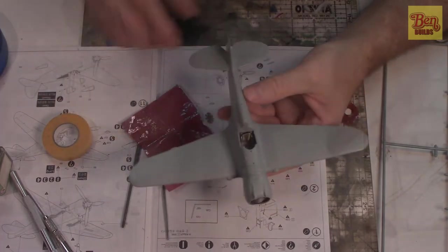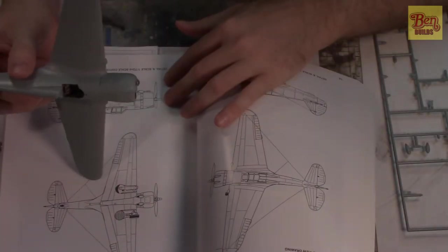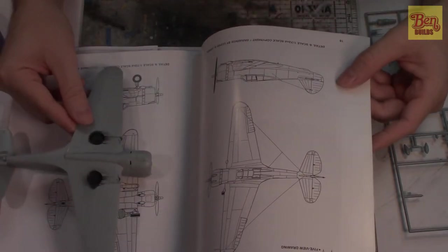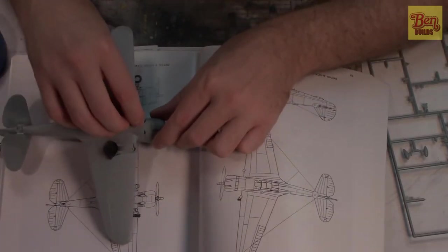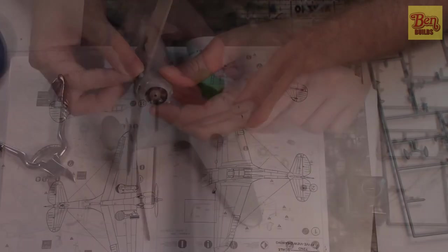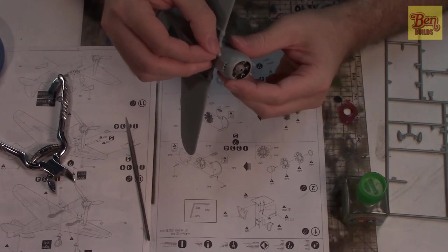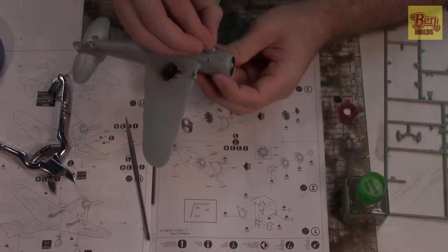Next, I want to put on the exhaust shrouds to cover up the exhaust pipes coming out of the engine. I have my reference materials to figure out placement — these should go somewhere right about there, sticking out a little bit past the edge of the cowling and angled very slightly outward. I'll drop one little drop of extra thin cement along the inner side, position it where I want it, then come back and add a little more around the outside and inside.